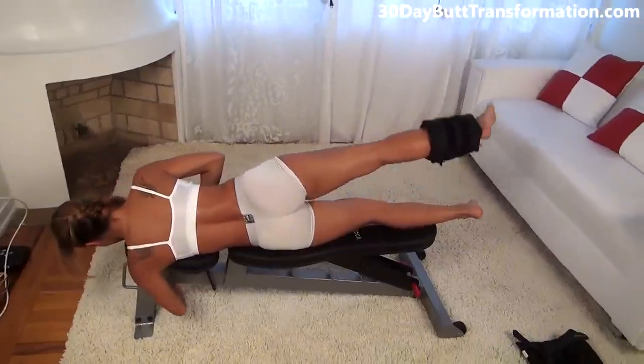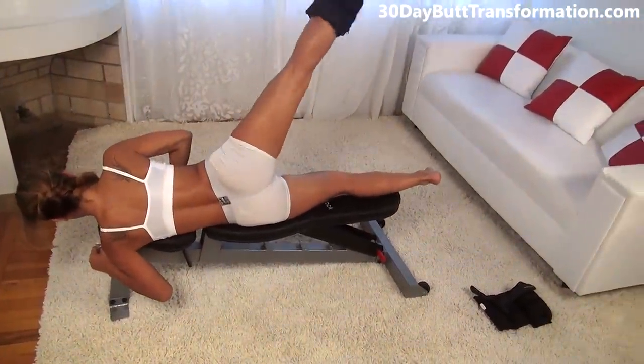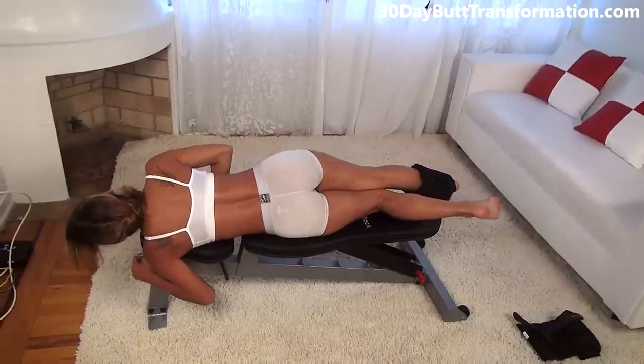Keep going as hard as you can. That was 12 on this side.